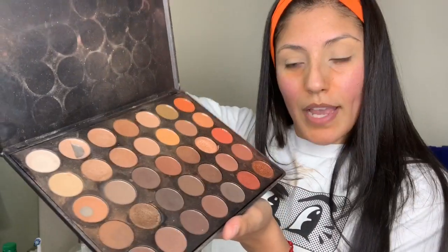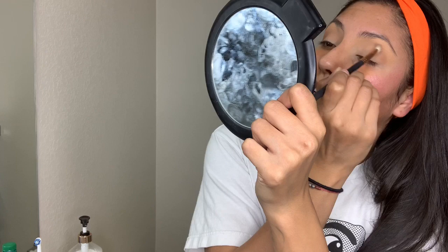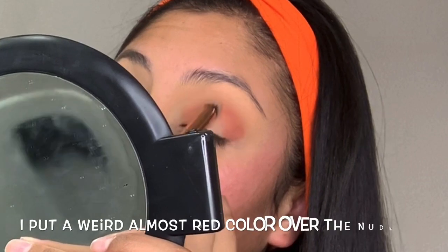Next, I use my HD corrector. This part scares me — I'm going to do concealer again in the middle.